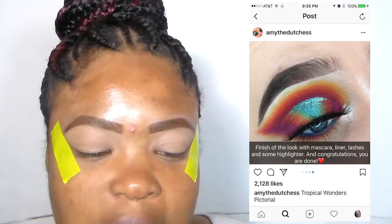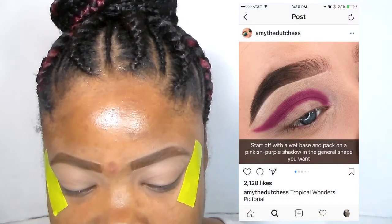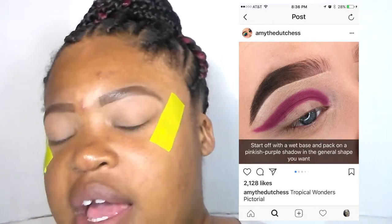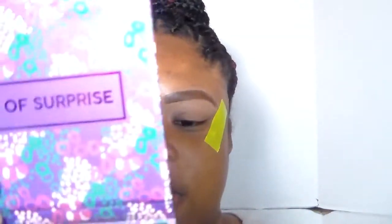This one is called the Tropical Wonders Look. Step one: start off with a wet base and pack on a pinkish purple shadow in the general shape you want. I've already primed my eyes. I'm going to go for this pinkish purple shade called 'Late Night' — it's kind of similar to what Amy used. She did like a V-shape, so I'm taking Wet and Wild's blending brush.